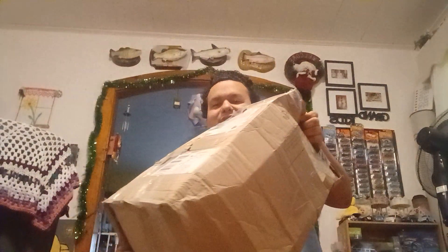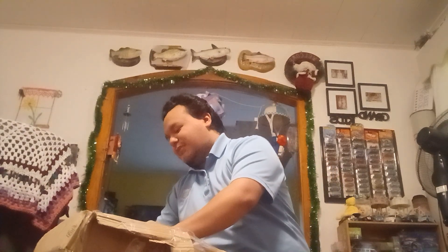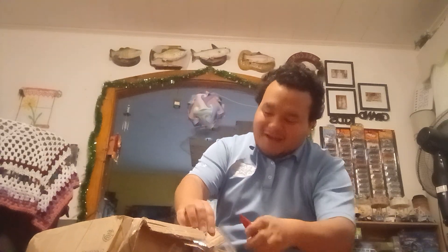It looks like it was tossed around, yeeted, whatever you want to call it. Anyways, prior to discussing how the box looks, we're here for what's inside the box. Once you see the title, you guys will probably be like, another one? How many more?